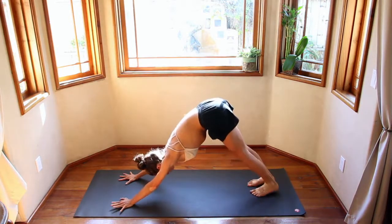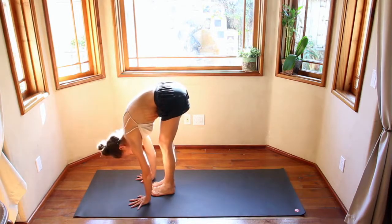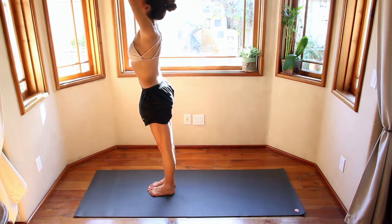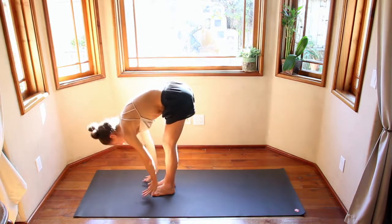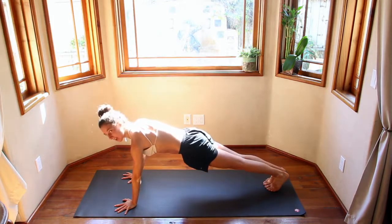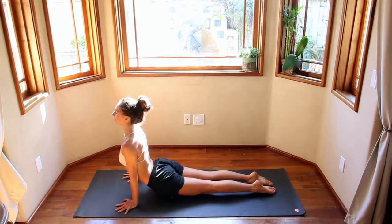Step or jump to the top of your mat. Inhale, look up halfway. Exhale, hold. Inhale, come up overhead. Exhale, hands come to heart center. Inhale, hands come up. Exhale, hold — get out all your air before you bend up. Inhale halfway, really expand the ribcage. Exhale, step back into plank. Take a big inhale. Exhale, come up onto your toes, bend the elbows. Inhale, bird butt — filling up the chest, open the arms. Exhale, lift back into plank.